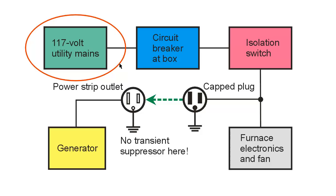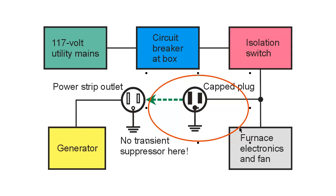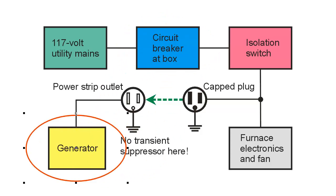When the power comes back on — I can usually tell because the rest of the lights in the house or in town come on — I more or less reverse this process. I switch the power strip off, unplug the furnace plug and put the cap back on it. Then I turn the isolation switch back on, and I turn the circuit breaker for the furnace back on. Then I go downstairs and power down my Honda EU-2000i until the next time it is needed.